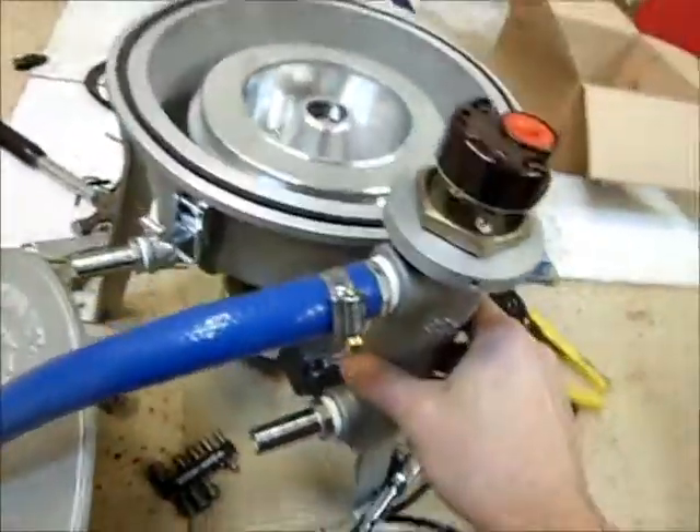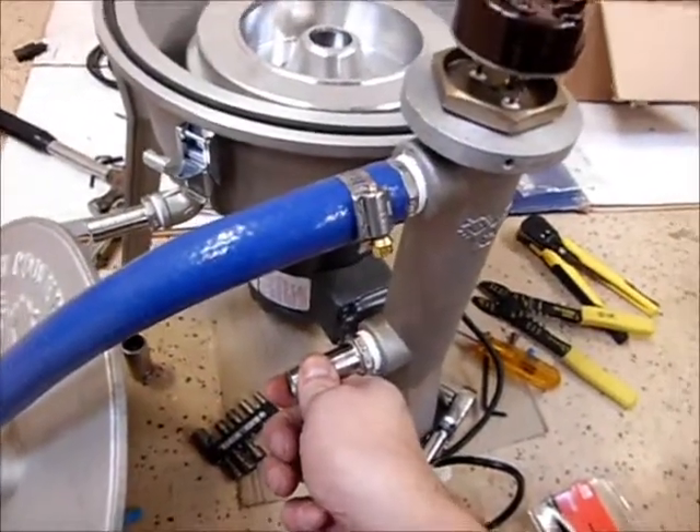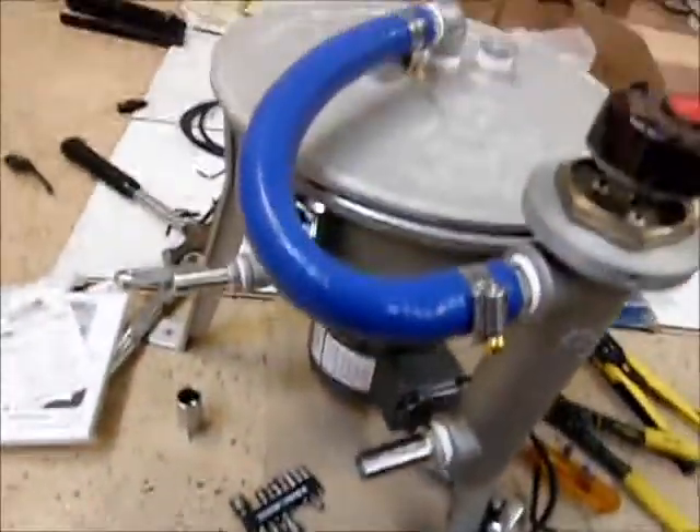It also has a preheater right here — 1,000 watts, thermostatically controlled — so your cold oil comes in the bottom from your reservoir tank, comes out the top heated, and goes into the top of the bowl, which has this fitting on there. Basically this whole thing just clamps down, and there's rubber feet on the back.